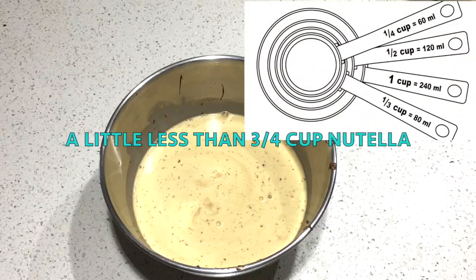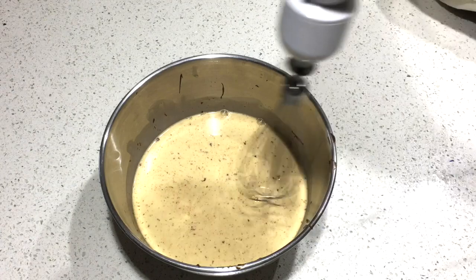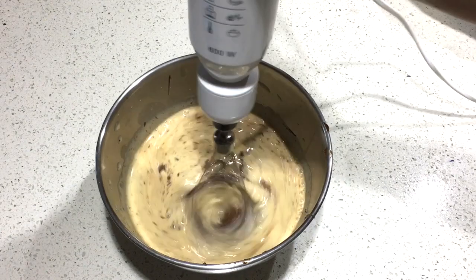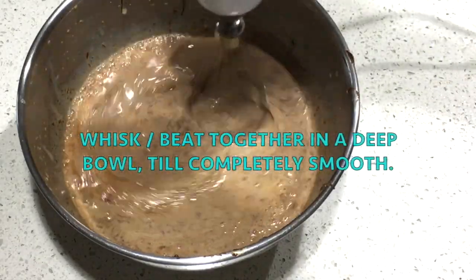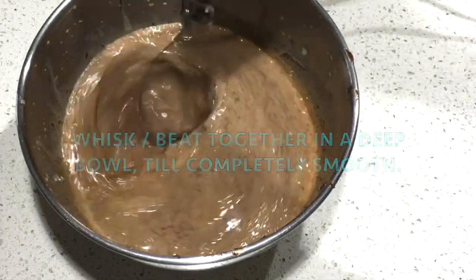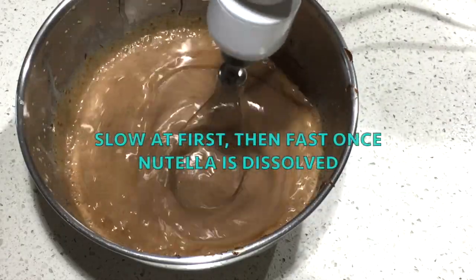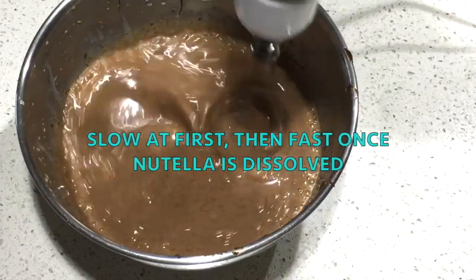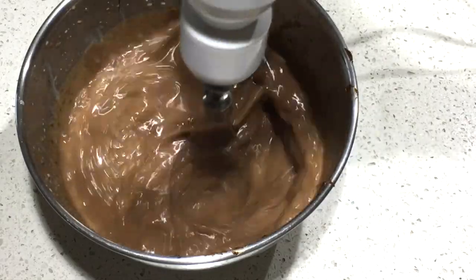Let's mix in the Nutella and make it smooth on low speed.